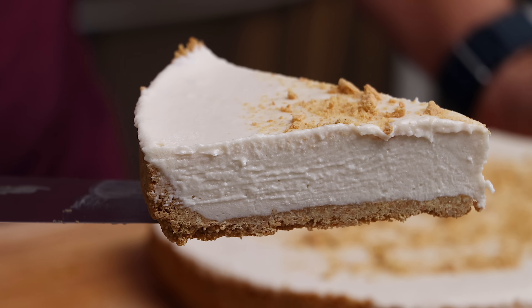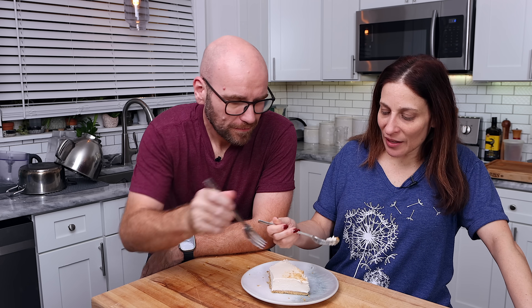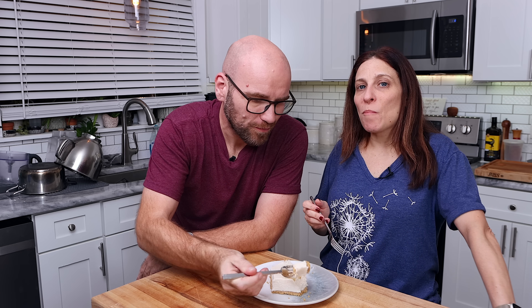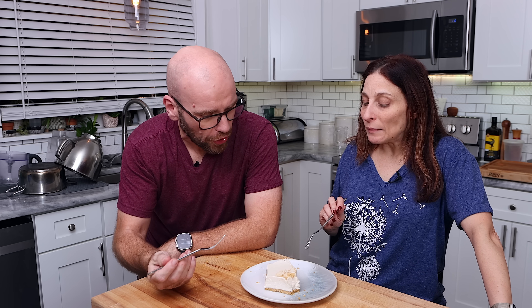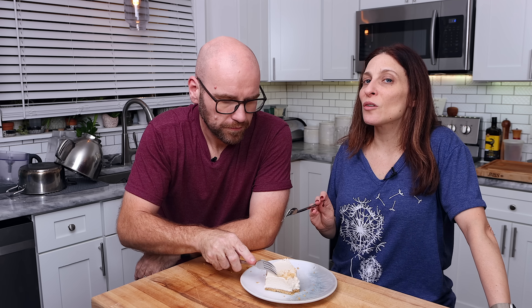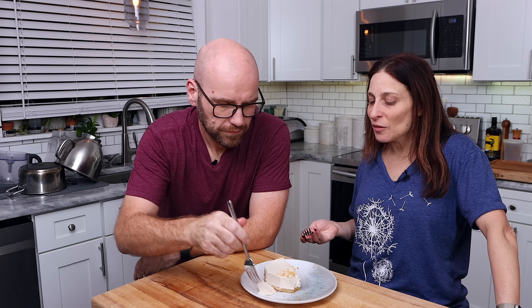Monica tries the cheesecake. It's really spot on to my mom's old no-bake cheesecake — tastes just like cheesecake, very smooth cut, and the graham crackers are great. I'm going to do a little less citric acid. Monica notes she does taste the sourness — it's a little more sour than what she's used to, but it didn't bother her that much. It's a touch less citric acid would help, but other than that it's awesome. It's missing that fluffy baked cheesecake consistency — it's a dense, firm no-bake style — but it's still amazing.